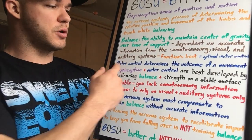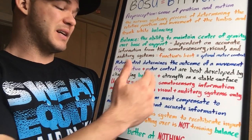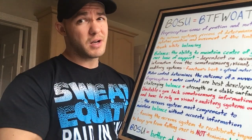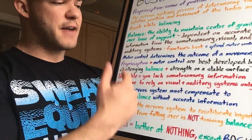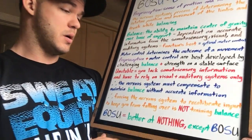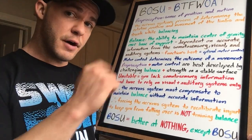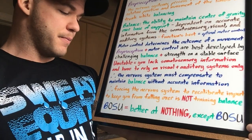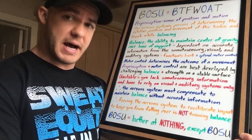Want to talk about motor control? Motor control determines the outcome of a movement. Proprioception and motor control are best developed by challenging balance and strength on a stable surface. On an unstable surface, you lack somatosensory information and have to rely on the auditory and visual systems only. Therefore, the nervous system must compensate to maintain balance without accurate information — forcing the nervous system to recalibrate input just to keep you from falling over is not training balance.